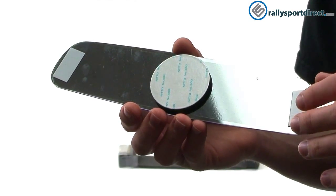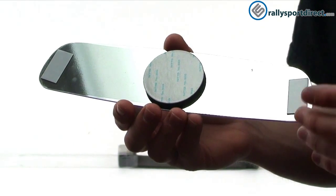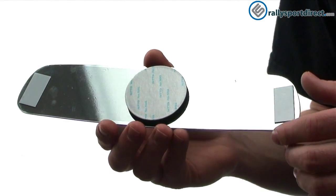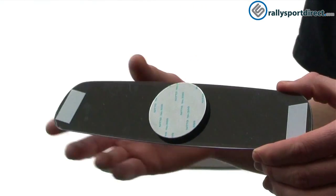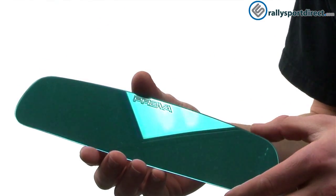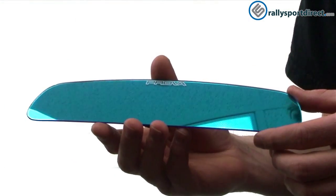I do recommend measuring twice before putting it on, because you have to make sure your stock mirror is clean, free of any dirt or dust. Once you install this, it's on for good, so definitely make sure it's on straight because you will not be able to take it off without breaking the mirror. Other than that, installation is fairly easy — it should probably take about five or ten minutes.